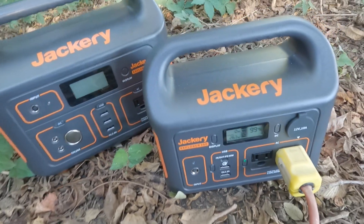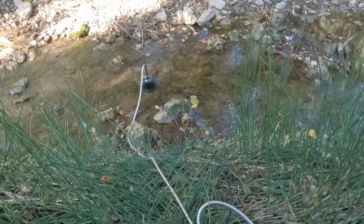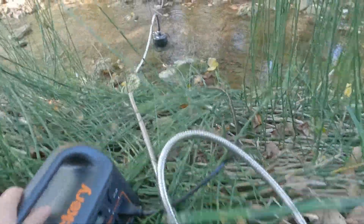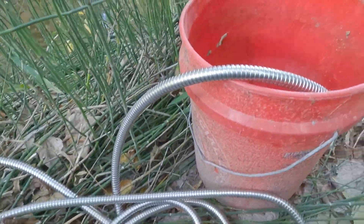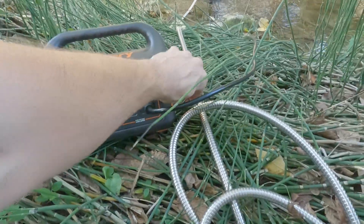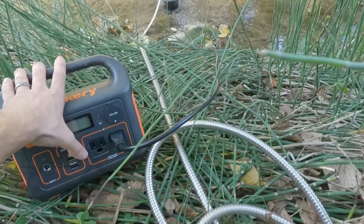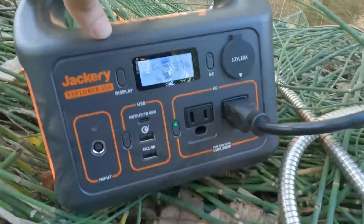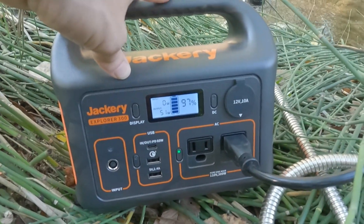I now have a serious amount of bug spray on. For the second test, there's the pump going through just 25 feet of hose into the five-gallon bucket. Here's the Jackery — now we're testing 25 feet of hose with only a couple of feet of head lift. Let's see if the wattage is about the same and then we'll check the flow.